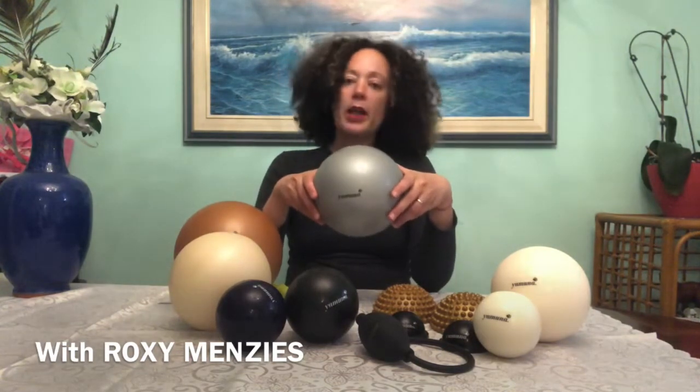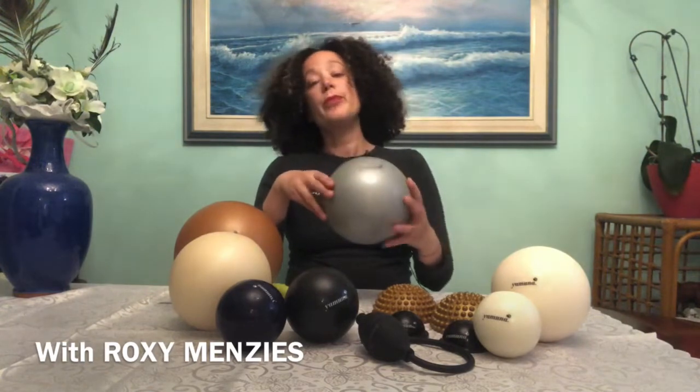Especially if you're a petite person, you definitely don't need both. We also have the silver ball, which is sort of in between these two but it is the most dense. We use this for the large muscle groups of the legs especially — quads, inner thighs, outer thighs, and also through our glutes, aka the butt.